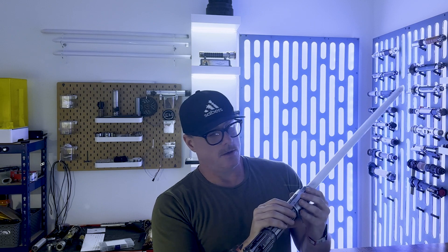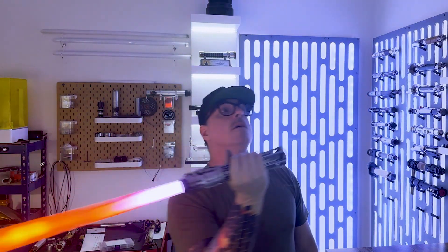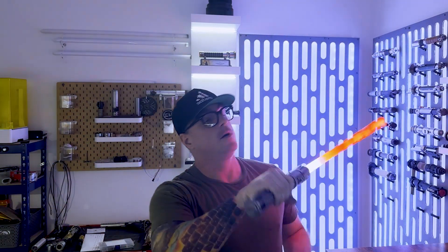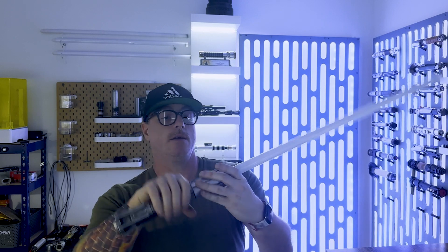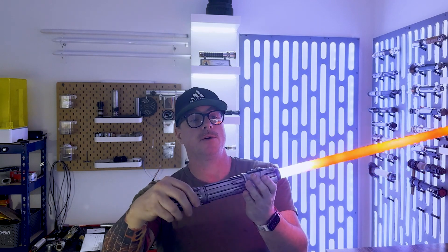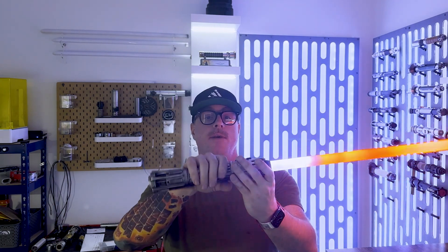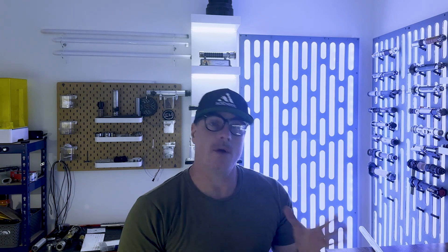Really unique looking hilt. Even though it is thick, I do like the way this hilt looks. I prefer this one to Kylo's hilt, and it's obviously reminiscent of his hilt. Those are my quick thoughts on The Light from Phoenix Props. I'm really happy with how this chassis came out. To the client, thank you very much for trusting me with your install.